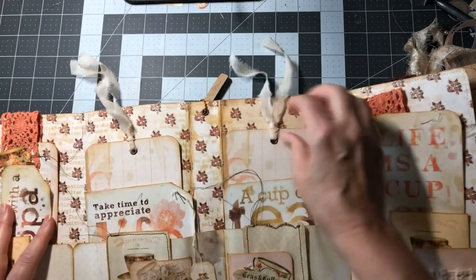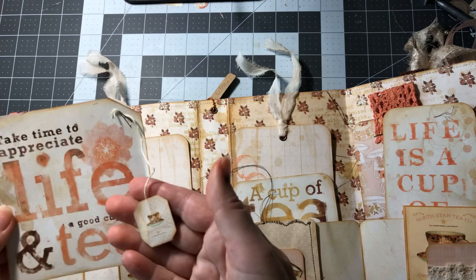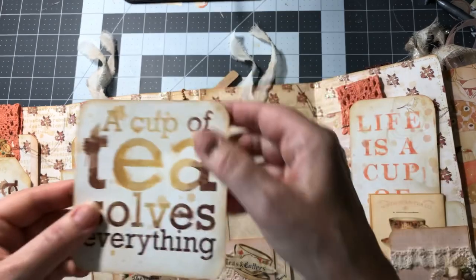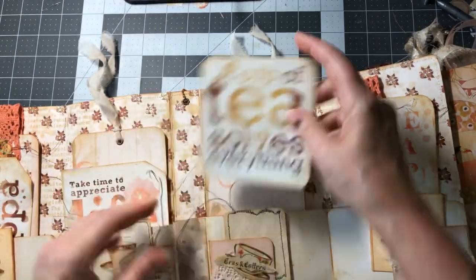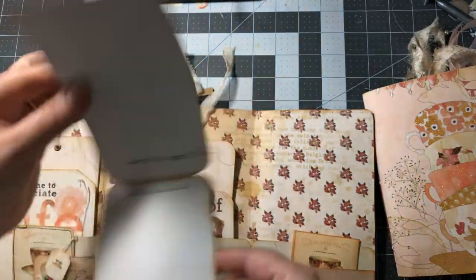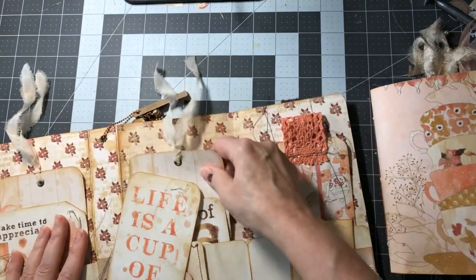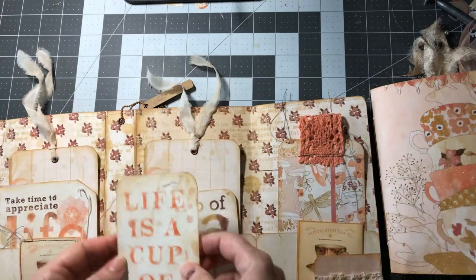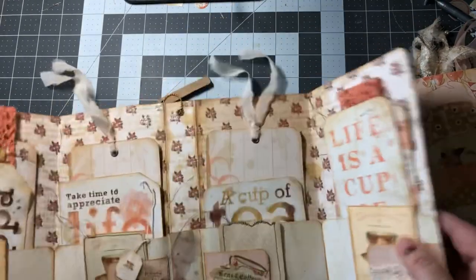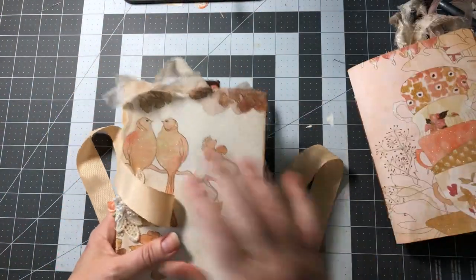One tag says 'your cup is dripping — take time to appreciate life and a good cup of tea,' with another little tea bag dangle. Another one says 'a cup of tea solves everything.' On this side there's another fold-up tag with lots of room to write — for office notes, life notes, or just journaling. 'Life is a cup of tea.' The folio just folds right up and you can store your journal in it, or keep the folio separate.